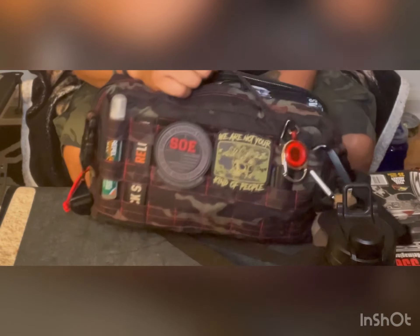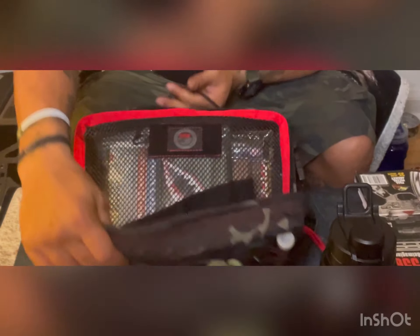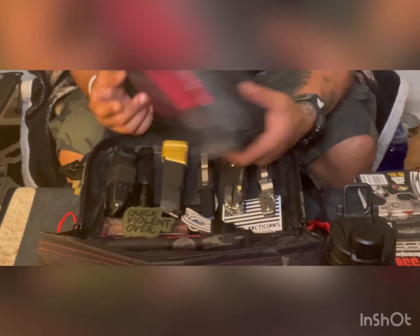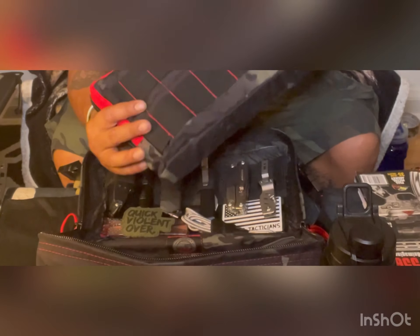This could be like a SUV bag or you can actually carry it on you. There are several different ways that you can do it. SOE makes some wonderful bags and some wonderful work here — you guys and women over there are great.